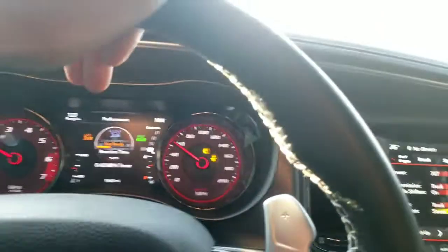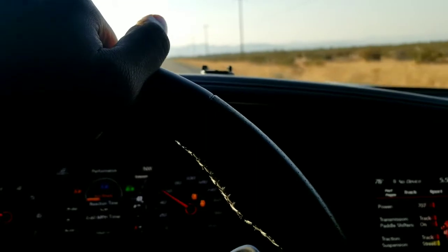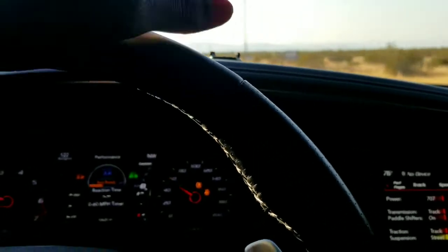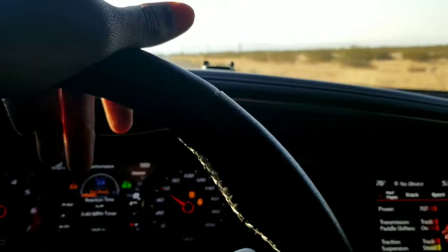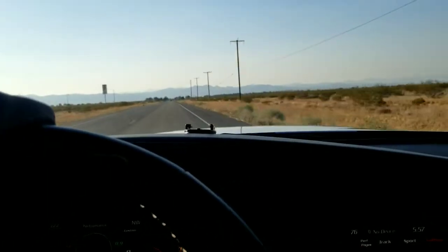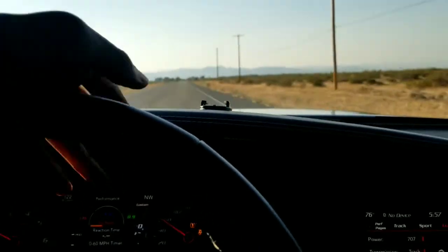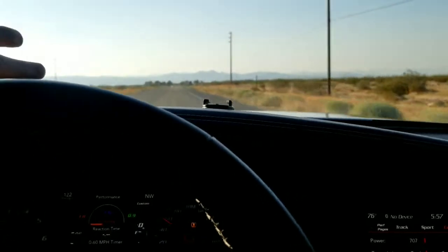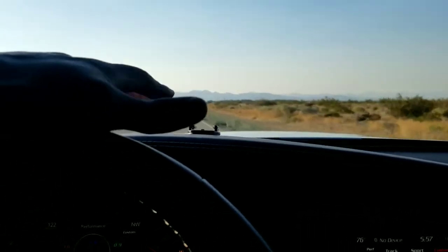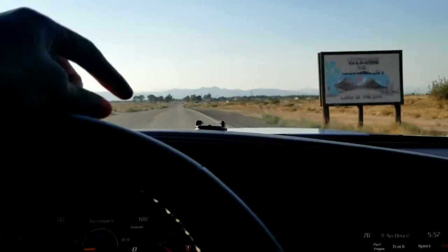I was too excited and the numbers speak for themselves — the Hoosiers work. If you don't have Mickey Thompson ET Street R's available, get yourself some Hoosiers. People were telling me they need a bunch of heat but I didn't do a single burnout. The last time I came out here with the ET Street R's I had to heat them up to get anywhere close to those times. I literally just pulled these things out and ran those numbers. I'd say these tires are on par with each other. I'll put the link and size down in the description.